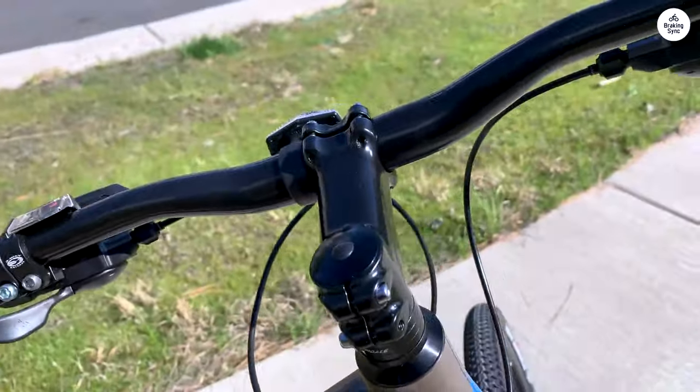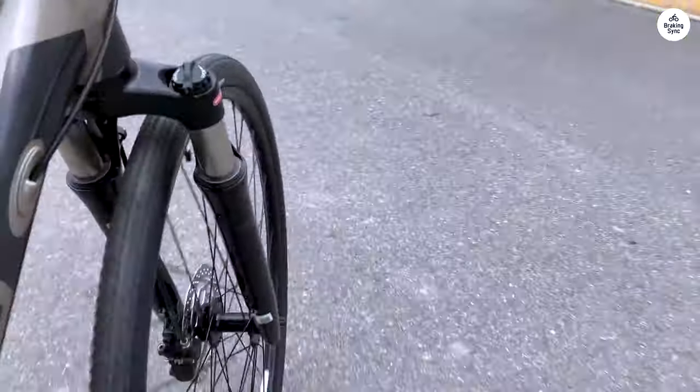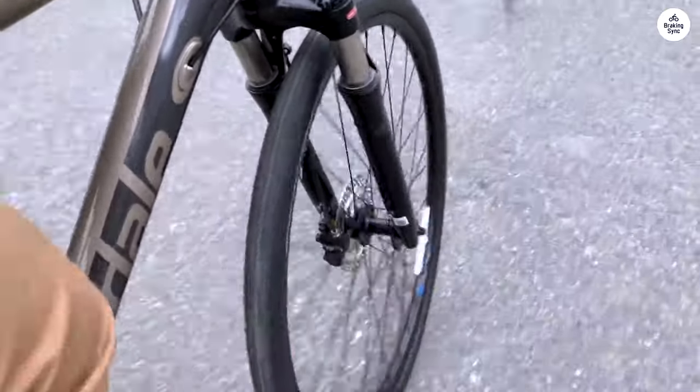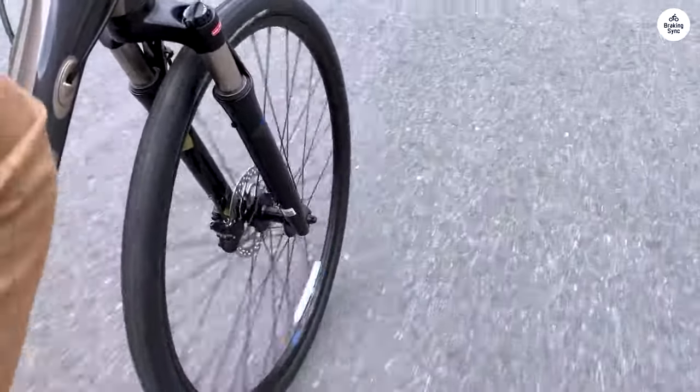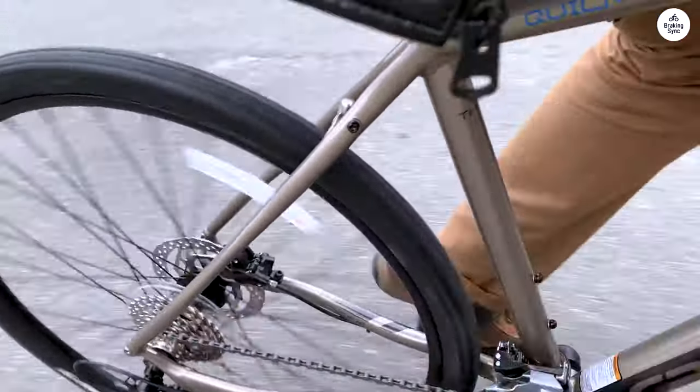It tracks distance and calories burned. I found this feature to be a nice bonus for someone who likes to keep track of their rides without needing a separate device. It's pretty simple to use once you set it up, and it adds a bit more to the overall experience, especially if you're someone who likes to see progress or map out routes.